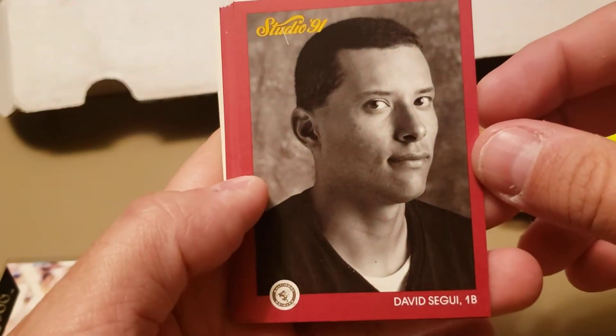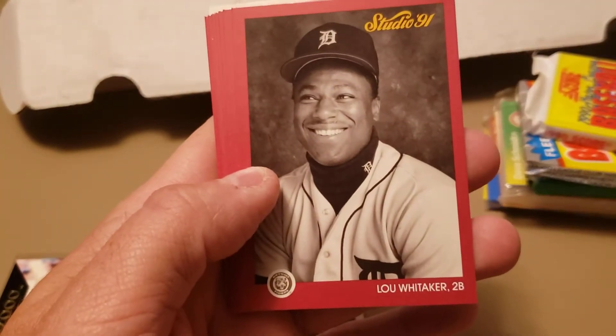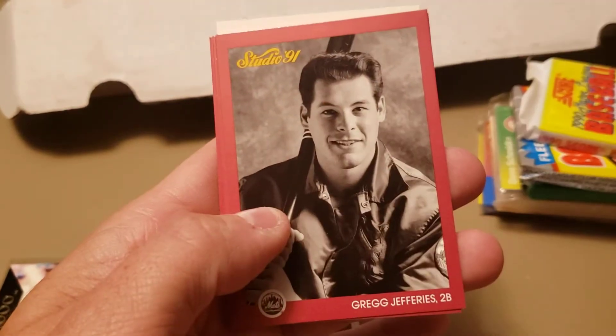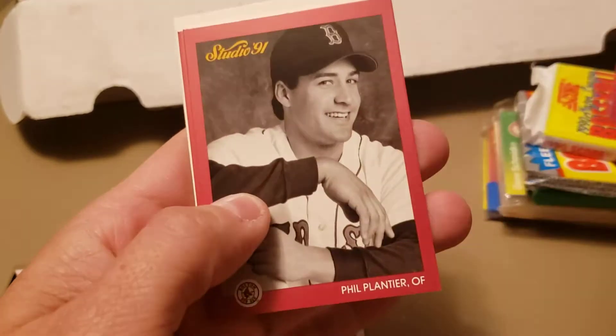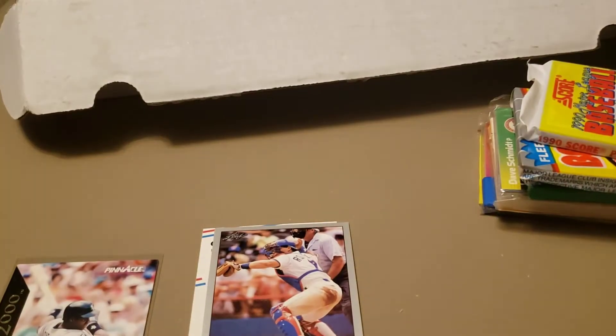Let's rip open '91 Studio. These are portrait cards and some have very funny pictures. David Segui looking very unsure about what his day is going to hold. Sweet Lou Whitaker — nice smile. Bob Welch, Greg Jeffries, Willie McGee, and Tino Martinez. Not much else going on in that pack.